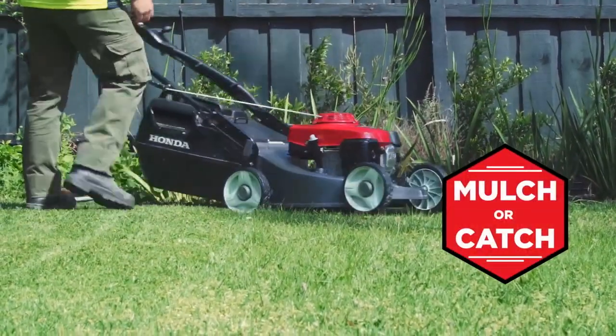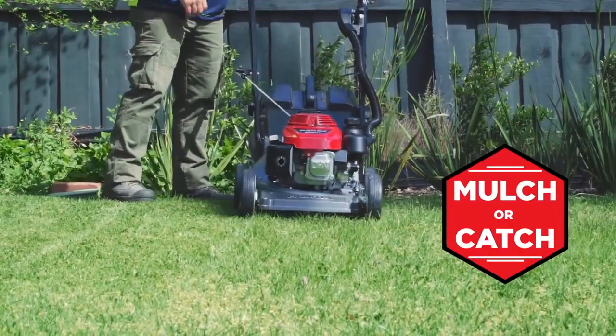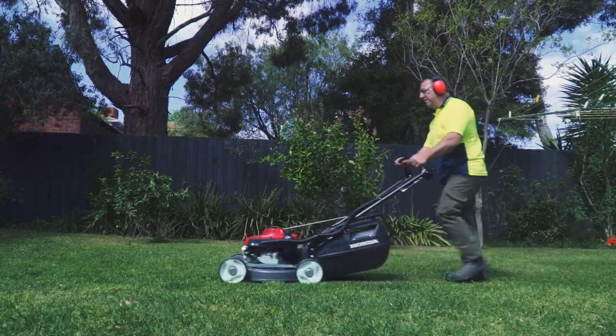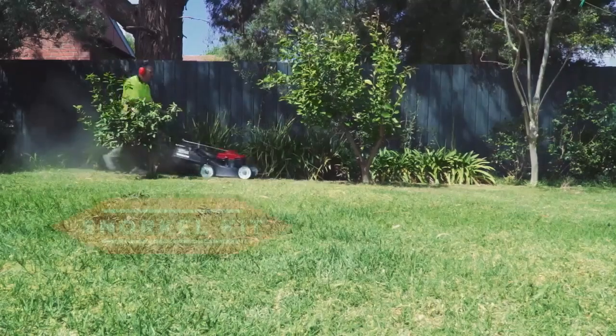It's a great mulching mower, but it has the option to whack the catcher on it and catch also. It's got the full chute at the back, so it uses the catcher to the maximum of its capacity. It's solid, so much easier to empty straight into the grass bag.